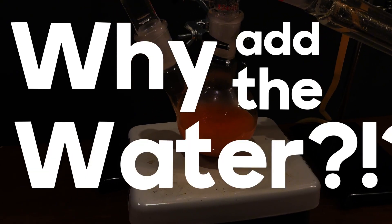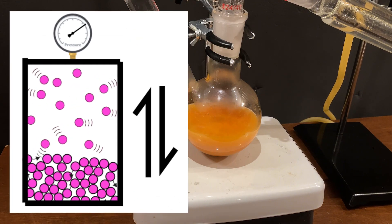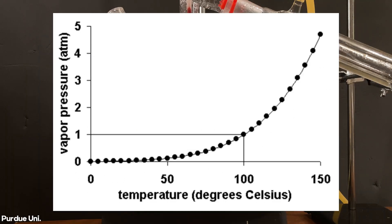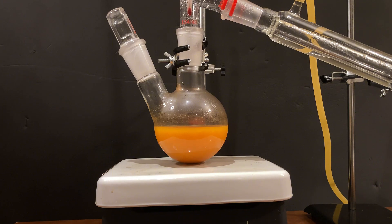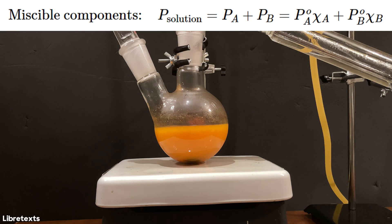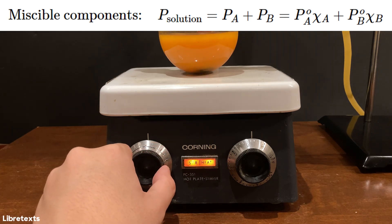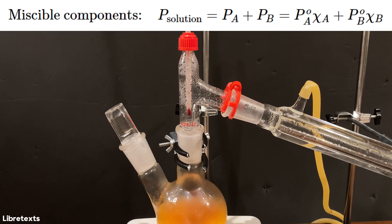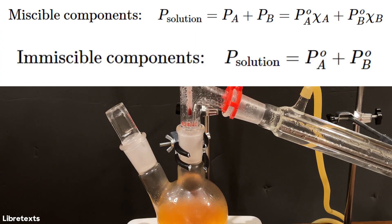You might be asking yourself: why add the water, and how does it even work? First, we must know the definition of vapor pressure, which is the pressure exerted by the vapor in a closed system when it's in equilibrium with its liquid state. Vapor pressure changes in accordance to temperature, and in order for a liquid to boil, the vapor pressure must be equal to the atmospheric pressure — 1 atm or 760 mm of mercury. In a normal distillation where two components are miscible, the total vapor pressure is dependent on how big of a fraction each substance occupies. However, in our limonene extraction, the oil is a tiny fraction of the entire immiscible mixture. That's where steam distillation comes in handy, because when two incompatible liquids are distilled, they act independent of each other, so the total vapor pressure is just the sum of the vapor pressures of the two substances at that temperature.